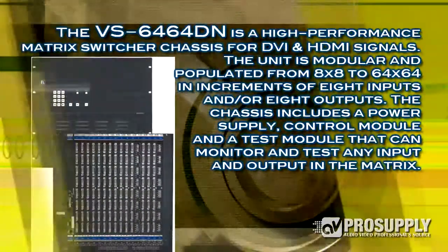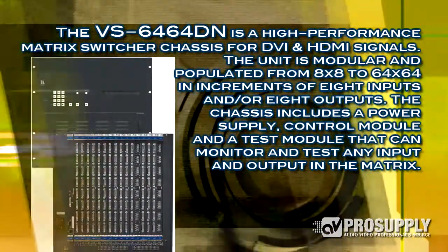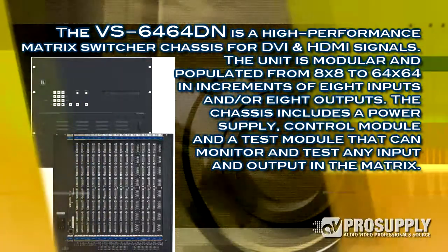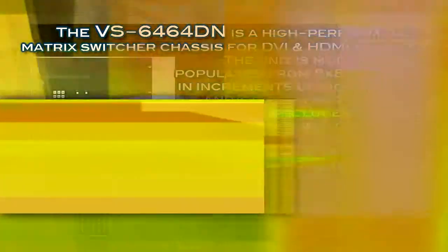The 64x64 is fairly new, so it has just fiber and DVI at this point. But lots of routing capabilities and larger systems where you need to manage lots of digital AV inputs and outputs.